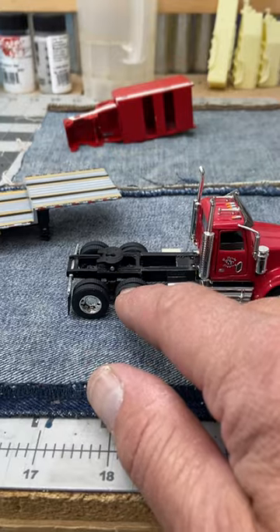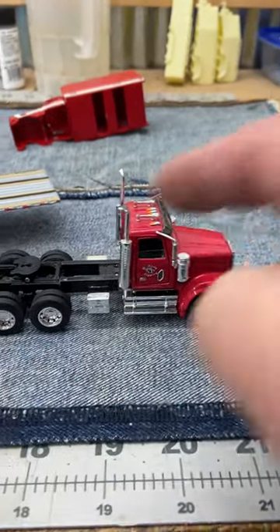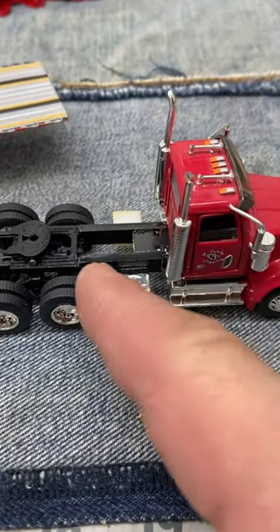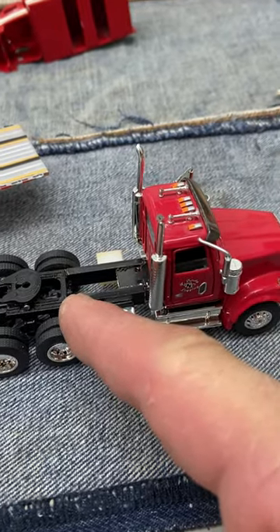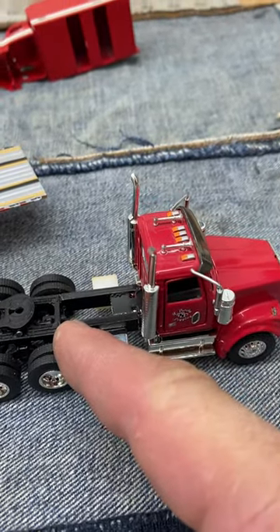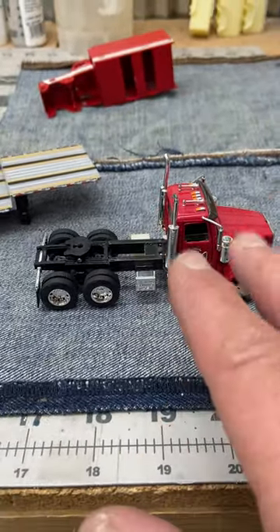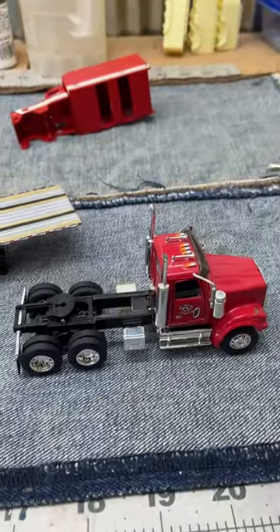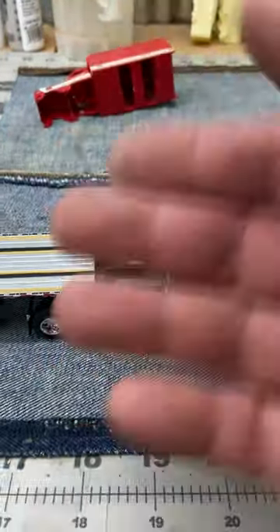What I did was I found a first-gear Mac Granite rear end in my parts bin and married that to the Western Star frame by cutting it right about there, then putting it together with three-sixteenths rectangular tubing and brass. Joining that all together — this is not my favorite way to do things, but to solve this problem, this is what we've done, and it matches up to the DCP trailer beautifully.